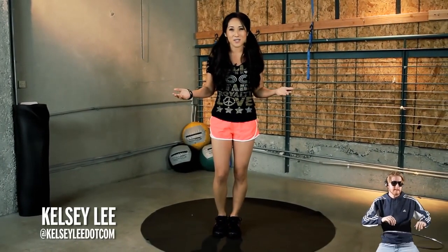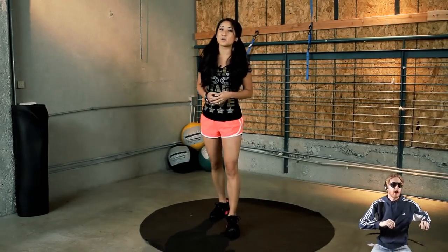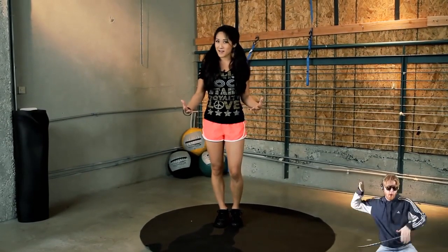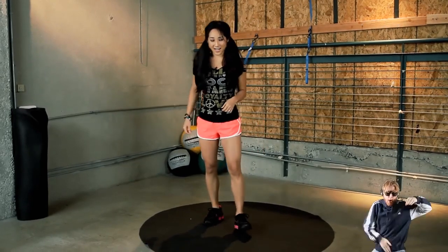Hey there. Welcome to Exit. I'm your trainer, Kelsey Lee, and today we're doing a suit and tie challenge to Justin Timberlake. So get ready. This is all going to be for time, so moving and shaking for about a minute or 30 seconds, depending on what exercise we're doing. Camera guy, hit that track. You guys ready? Here we go.